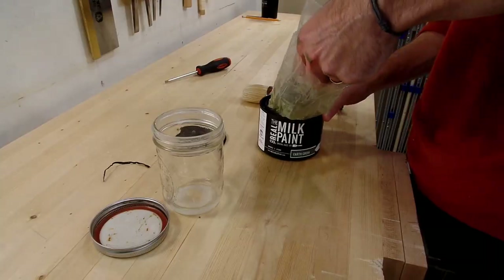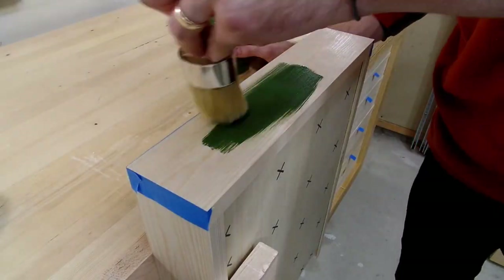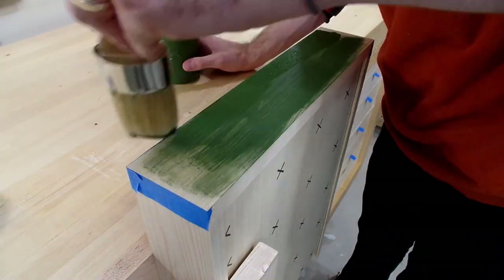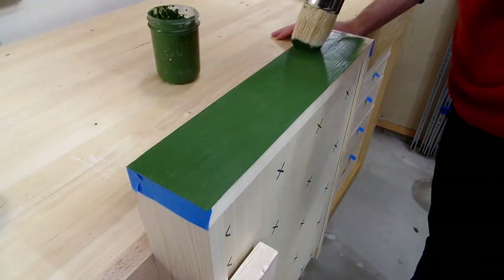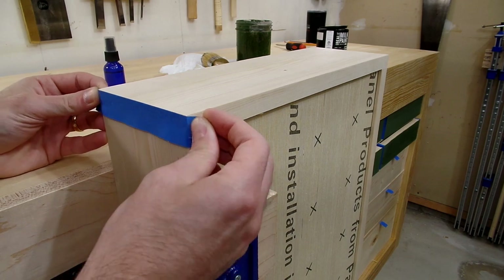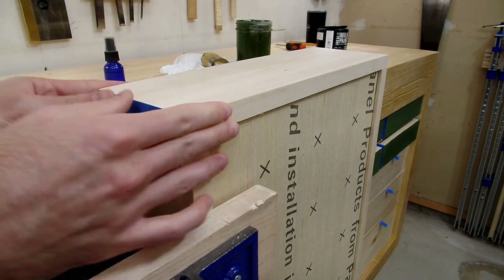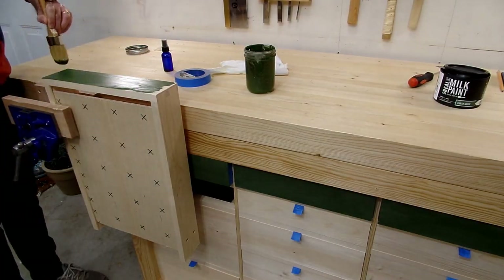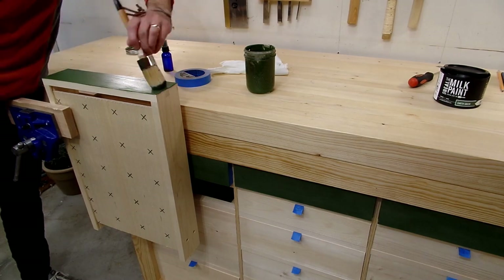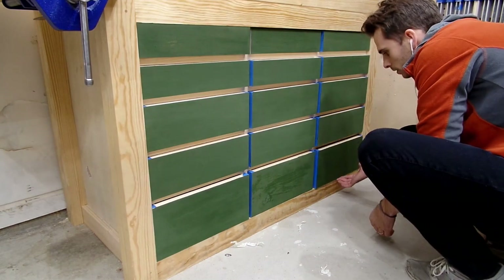Finally, with everything assembled, I mixed some milk paint and painted on the drawer fronts, which is one thing I maybe regretted. Part of me likes the old-timey painted look, but another part of me wishes I would have kept the raw wood. The one tip I'll give if you plan on painting drawer fronts that are dovetailed is to paint the drawer front first before cutting and assembling the drawer. I had to put painter's tape to cover the dovetails, but if I painted first I wouldn't have had to worry about it - after gluing up the drawers I would have needed to clean up the sides anyway, which would have taken any paint off the sides.